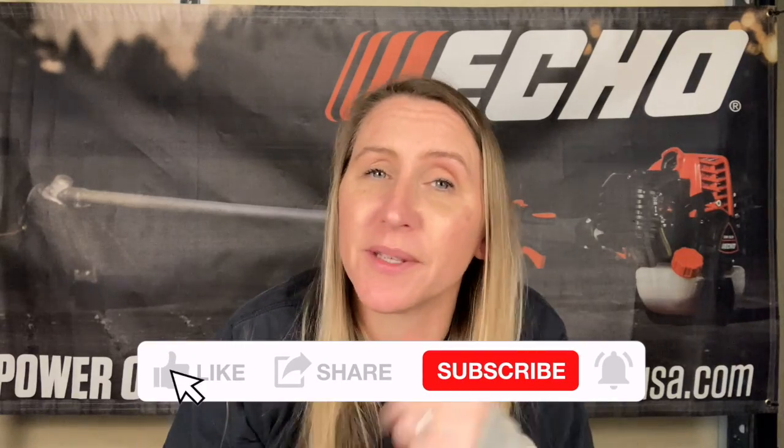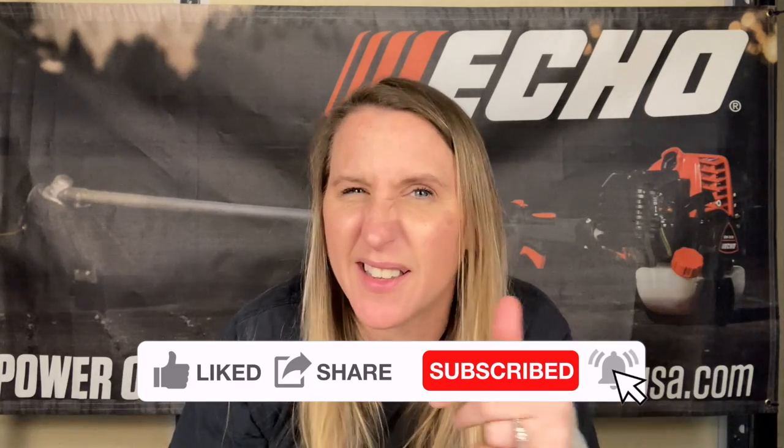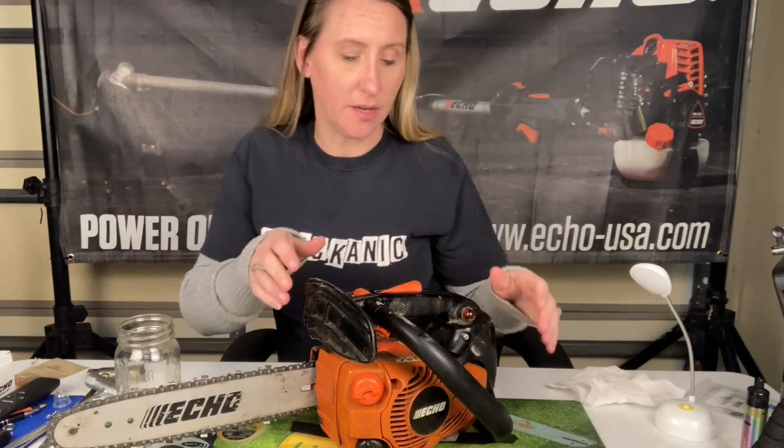Before we get into today's video, if you're a fan of saving time, money, and frustration while fixing your own small engine equipment with in-depth tutorials, you've come to the right place because that's what I do. I upload about two to three times a week. If that sounds interesting, go ahead and hit that like button, smash that subscribe, and don't forget to hit the notification bell.